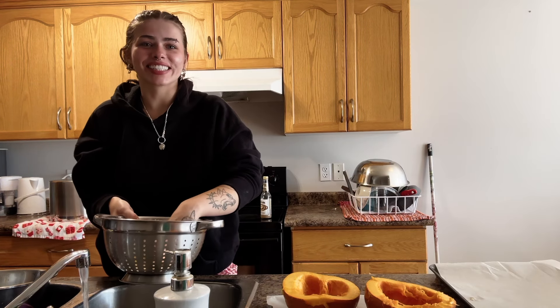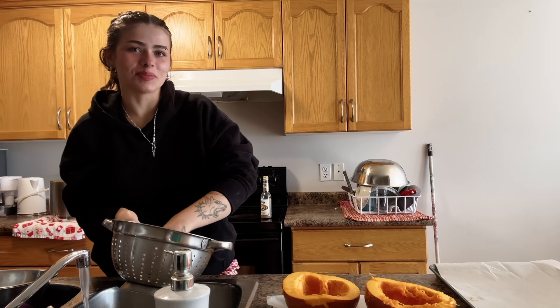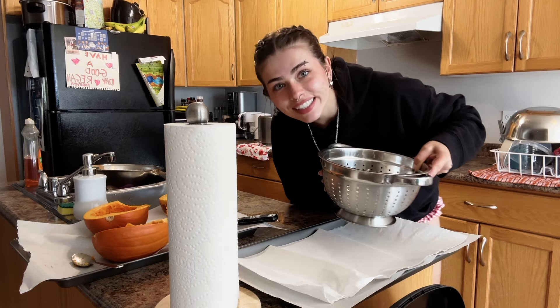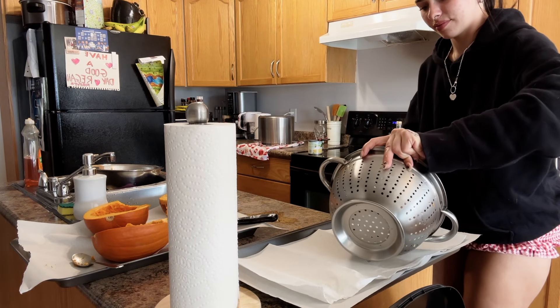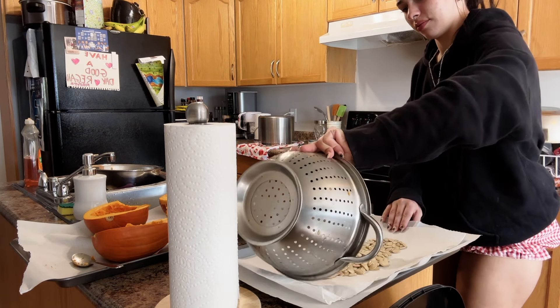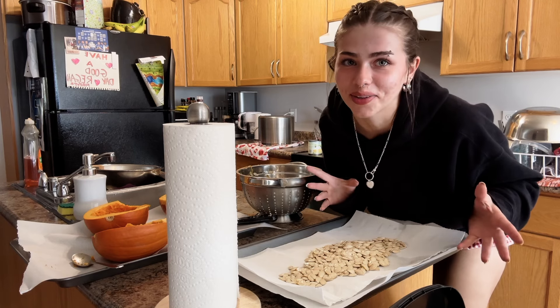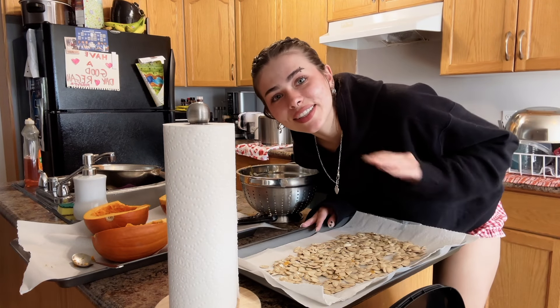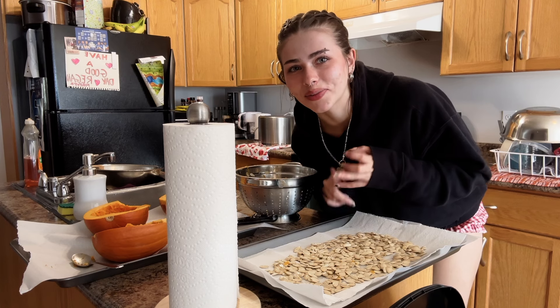I'm rinsing out the seeds — all the pumpkins are cut up and scooped out. I have the seeds all cleaned and I'm just going to pour them on the tray and dry them. This is my first time ever cooking pumpkin seeds, but since I have eight pumpkins outside I'm going to have a lot more after Halloween. I'm going to do dill pickle seasoning this time, but in the future I want to do white cheddar and a sweet cinnamon one.